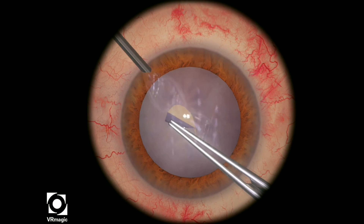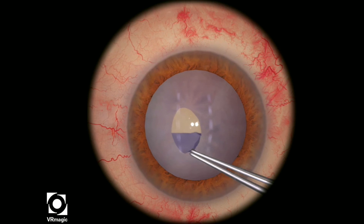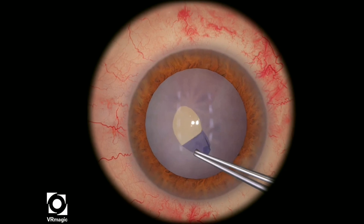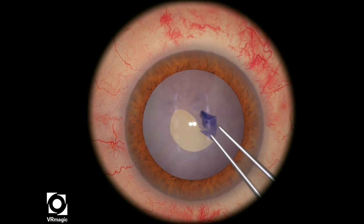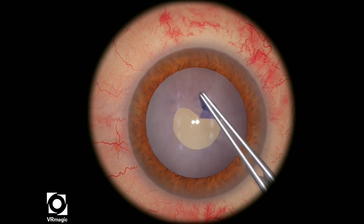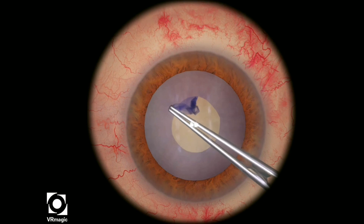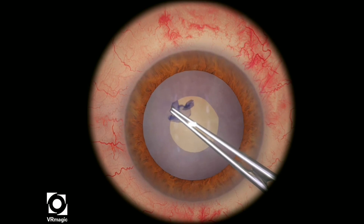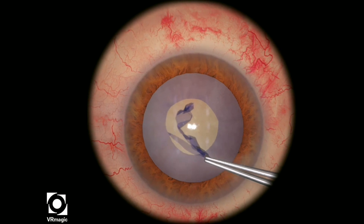Here I'm being very gentle because I know that I want to try to get the best shape possible, but the capsule is very brittle, so it doesn't really want to do what you think it normally does. You have a lot less control in terms of the shape and the regularity of the rhexis. So be very slow, methodical, and try to create the best rhexis possible in this particular situation, which is not ideal.